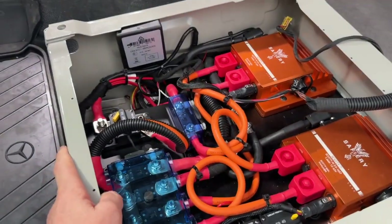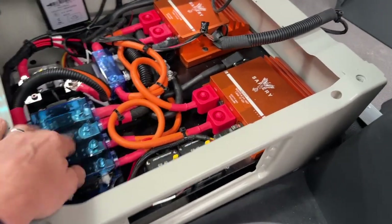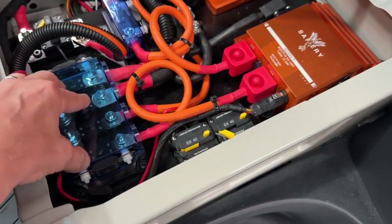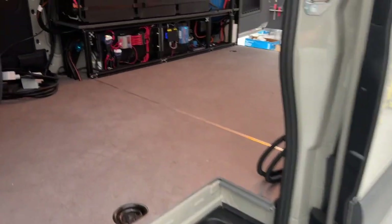Underneath the passenger seat here, which we've removed, we've got our Scotties here from the factory alternator going out to the 48 volt in the back. Now let's have a look at the system in here.